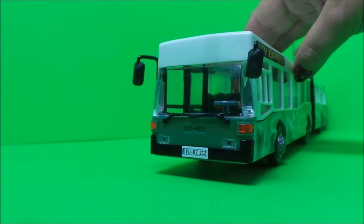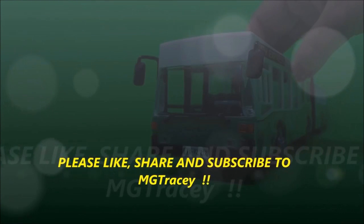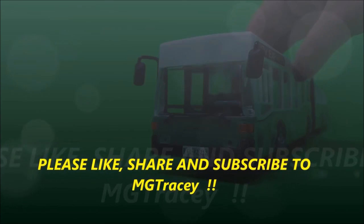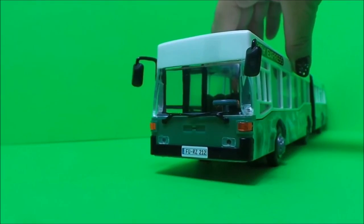There you go then, guys — that's the City Express bendy bus. Don't forget to like, share, and subscribe and come back for a whole lot more here on the MG Tracy Club. As this vehicle is friction powered, all we have to do is just push it along.